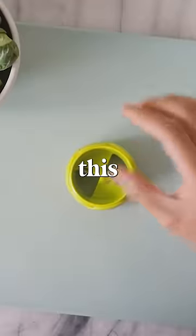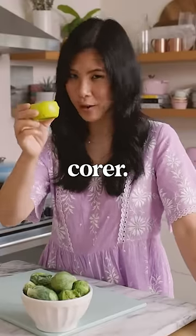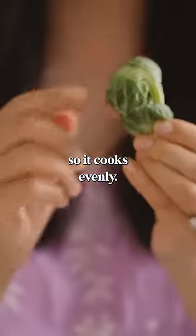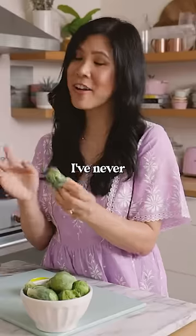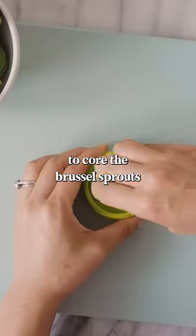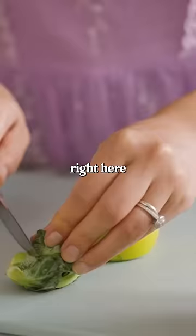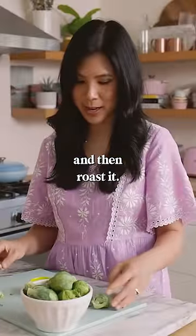We are going to try out this Brussels sprouts corer. You're supposed to be able to core the Brussels sprouts so it cooks evenly. Honestly, I've never even thought of that — to core the Brussels sprouts to cook it evenly. I usually just kind of chop it right here and then cut it in half and then roast it.